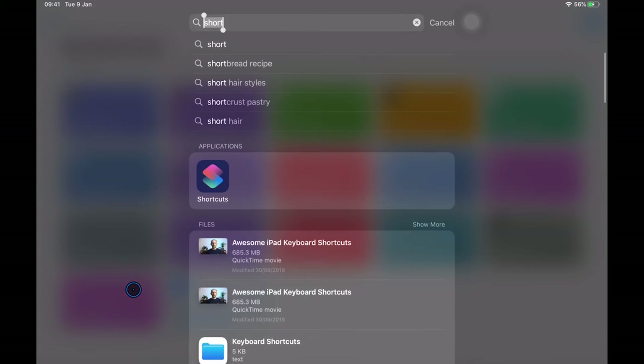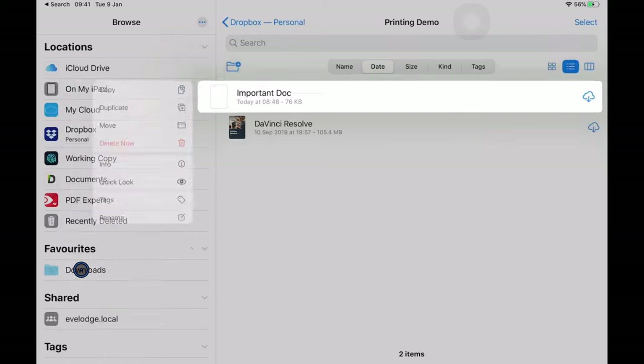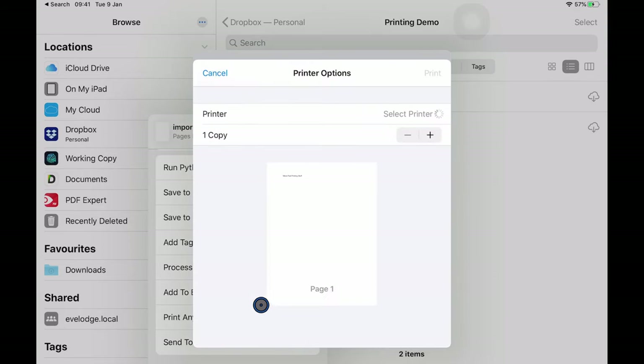Going back into Files and long pressing on the Pages document that we couldn't print earlier, I'll click Share. There's no standard print option, but there is now 'Print Anything' — our shortcut is now in the share sheet. Clicking on it brings up the standard print dialog after going through the shortcut execution. This is quite a nice way of getting around that limitation for applications that don't support the share sheet.